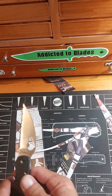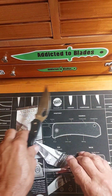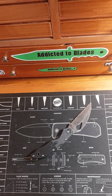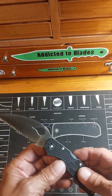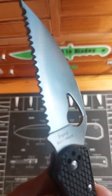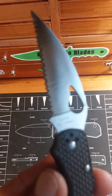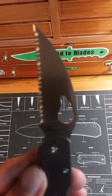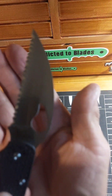That thing is wicked sharp, man. Very, very, very nice. I like it a lot for $25 — can't complain at all. The sharpness of those serrations is just unbelievable.